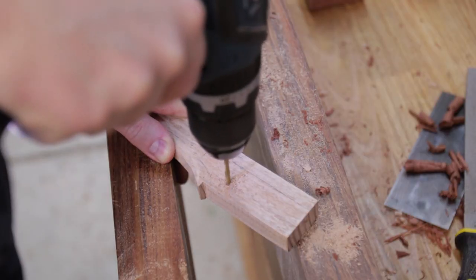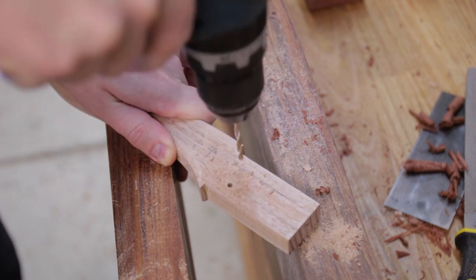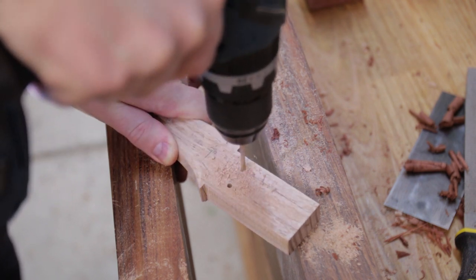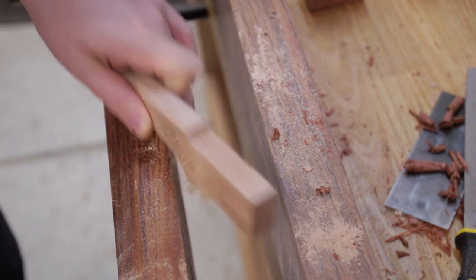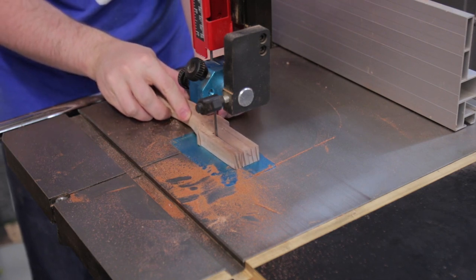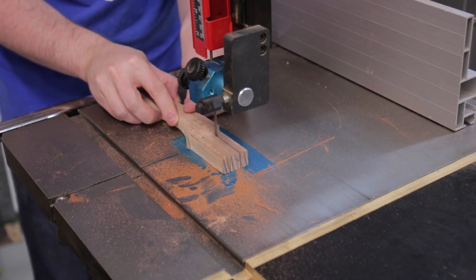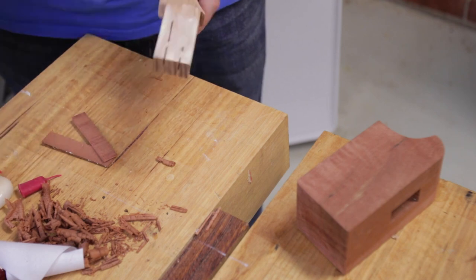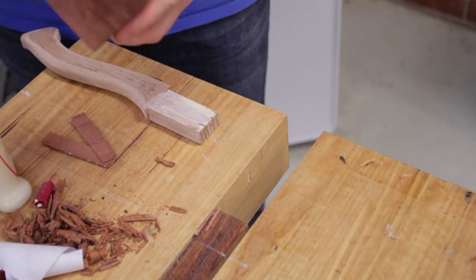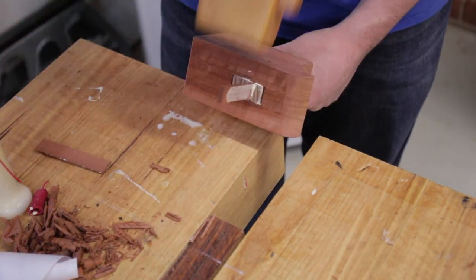Two relief holes were drilled into the tenon and I used the bandsaw to cut lines down for the wedges. In hindsight I should have used about a curve and a half to make these cuts for the wedges. Then everything received glue and the wedges were hammered in — that way if the glue ever fails, the wedging action should prevent the handle from falling out.